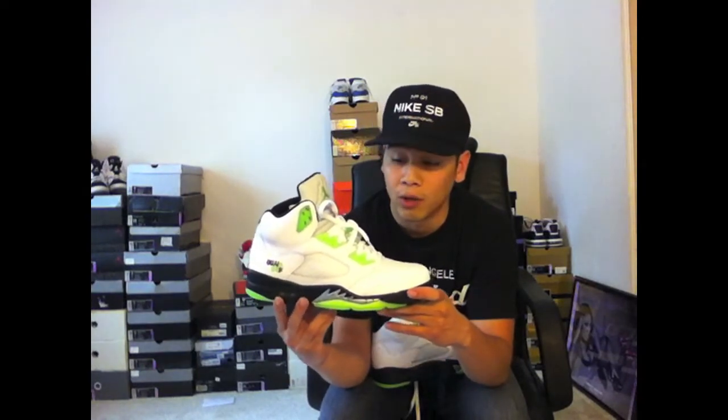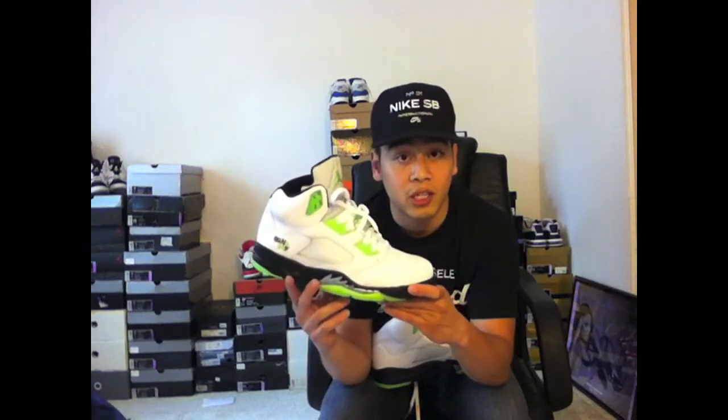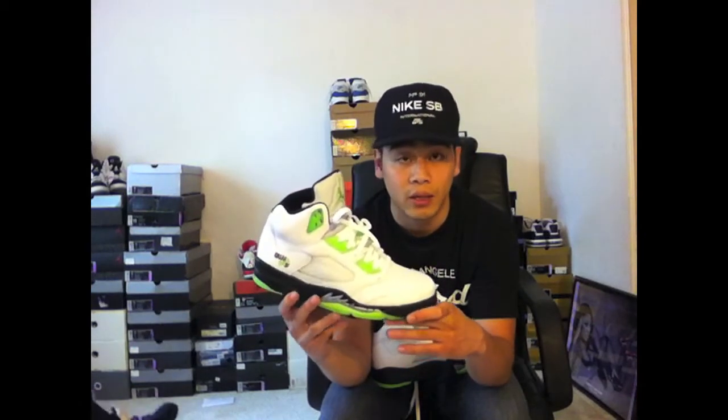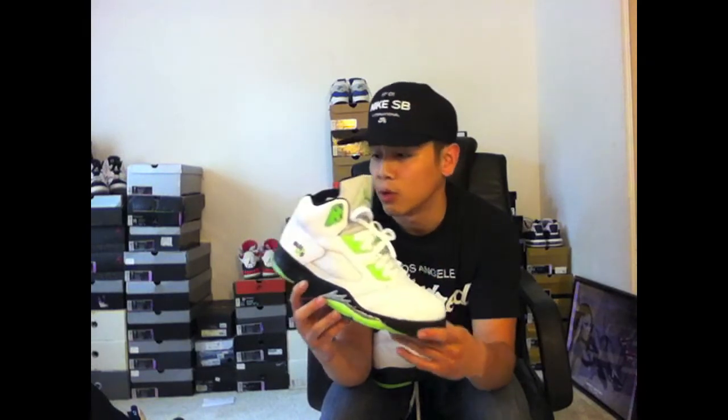So very nice sneaker overall. Unfortunately since it's a size 10, it actually ran really big on me, and I'm actually trading them to one of my friends. But if you get a chance to pick these up, I'd definitely recommend it — I think it's an all around great sneaker. I'm definitely going to be on the hunt for some 9.5s at a fair price.